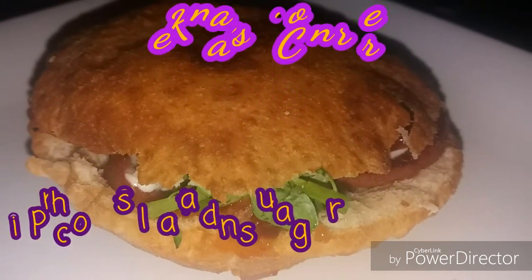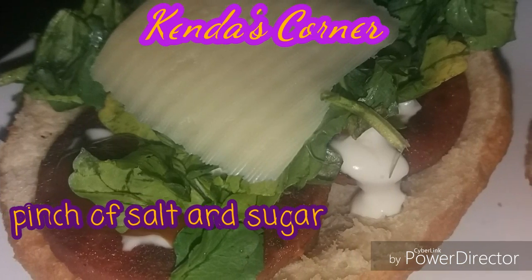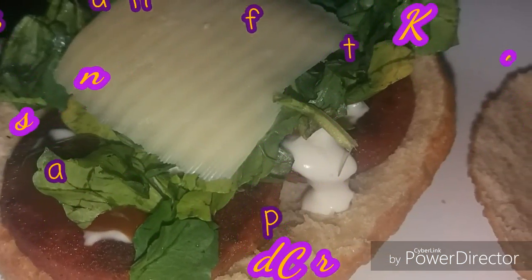Ingredients: one cup of white flour, one cup of whole wheat flour, one stick of cooking butter, half cup of water. Let's begin.